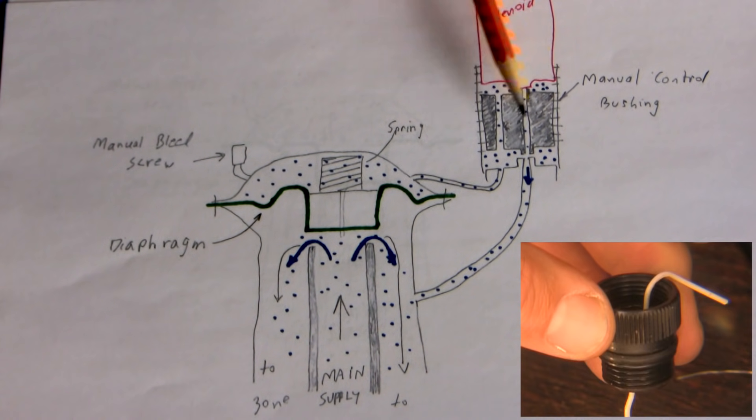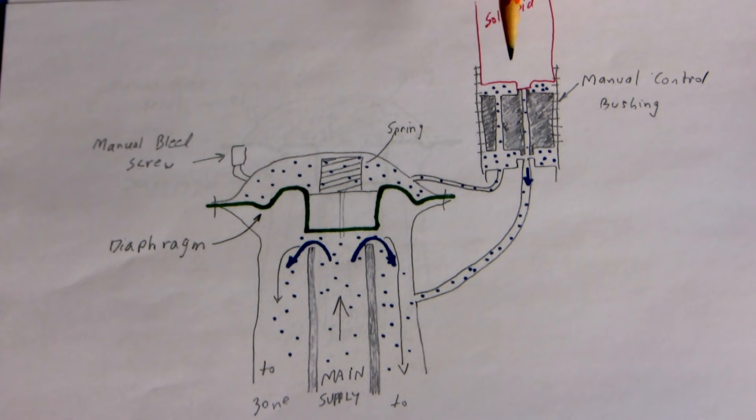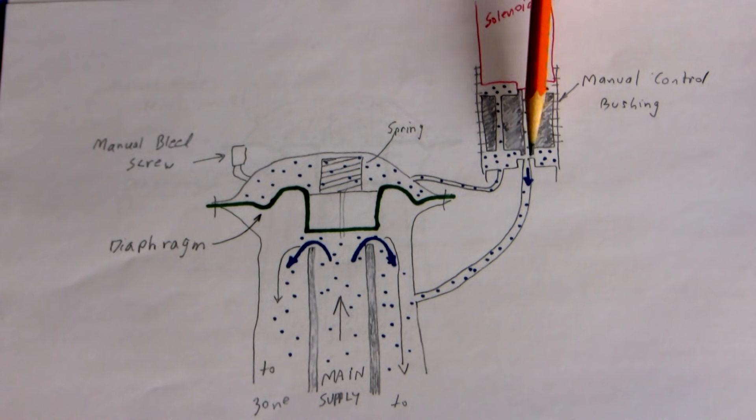The manual control bushing is threaded into place and it allows two pathways to decompress the system. It's normally cranked right down so water normally can't go through this little passageway right here. But when you unscrew it, the bottom contact lifts off this little seat and water can move through this way.